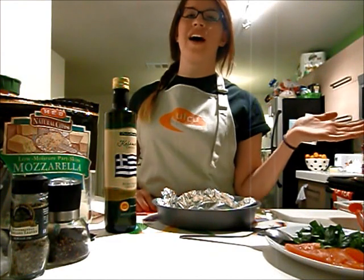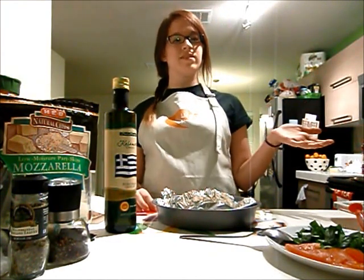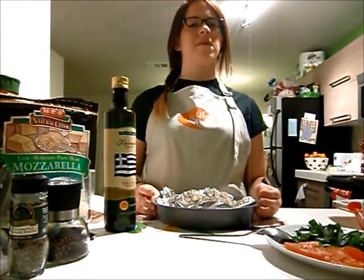Hello everyone, my name is Athena. I am a contributor to the Catalyst and I'm going to be teaching you today how to make pita bread pizza.